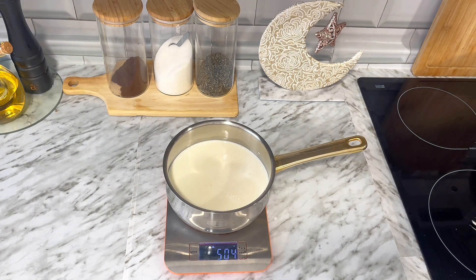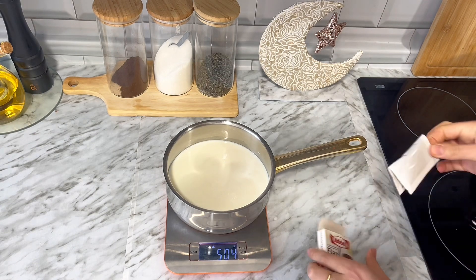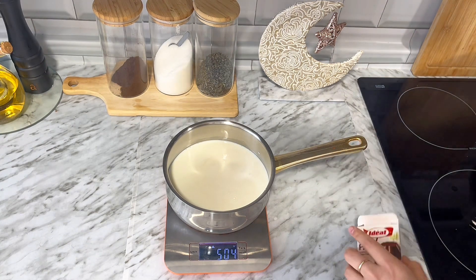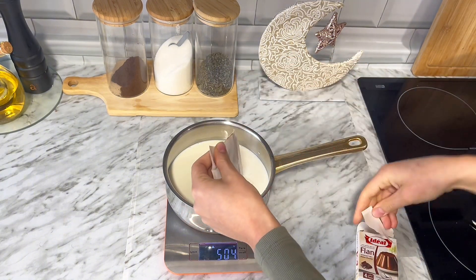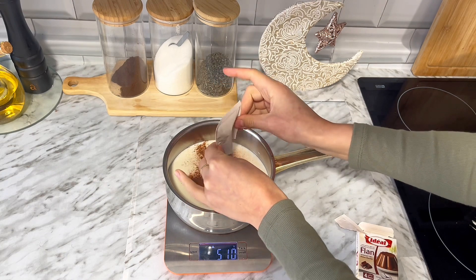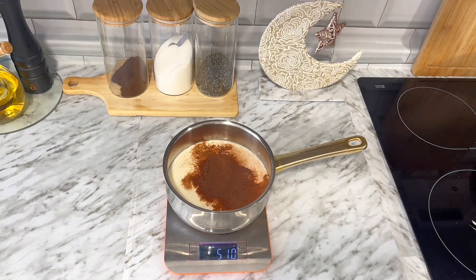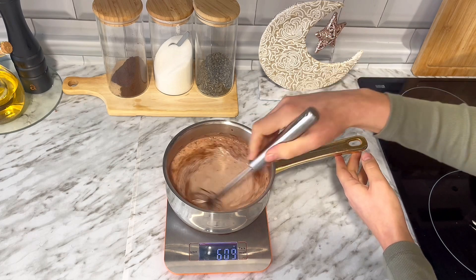En mi caso voy a estar utilizando un sobre de flan de chocolate. Lo he comprado en una carnicería marroquí porque ahí encontré los 3 sabores. Creo que en algún supermercado lo podéis encontrar pero no sé deciros en cuál. Estaba leyendo las instrucciones porque hay flanes en los que viene azúcar añadido y otros en los que no. Pensé que ya llevaba azúcar pero luego me di cuenta de que el paquete decía que añadiese 2 cucharas o 3 de azúcar.